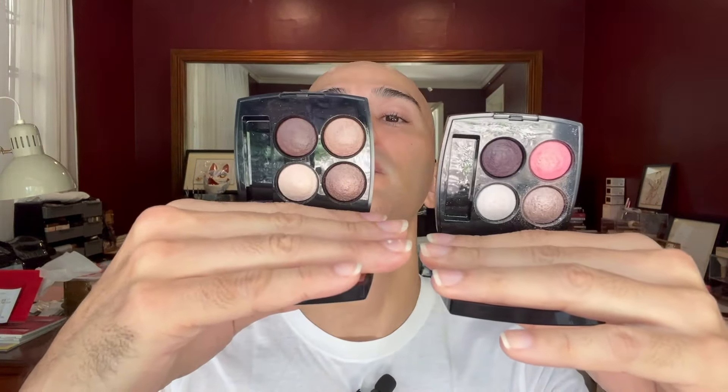By the way, I'm using two palettes from Chanel — the Le Quatre Ombres in Tissé Cambon and also the Tissé Rivoli eyeshadow palette.